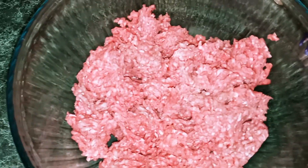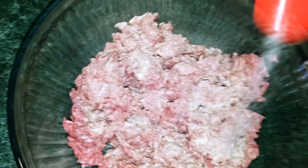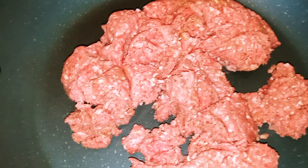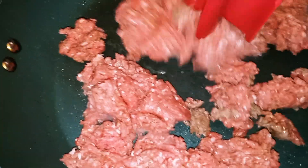Okay guys, next you want to go ahead and get your ground beef. Now with your ground beef, you can season it the way that you like it. So I'm going to add my Adobo, my onion powder, my garlic powder, and my ground black pepper. All you want to do is mix it until it's well combined. Then go ahead and get a frying pan, put your ground beef in, and start to break it up. We're just going to cook it until everything is nice and brown.